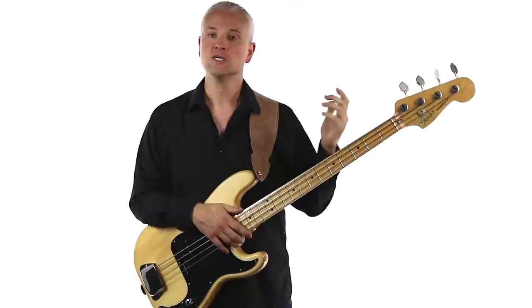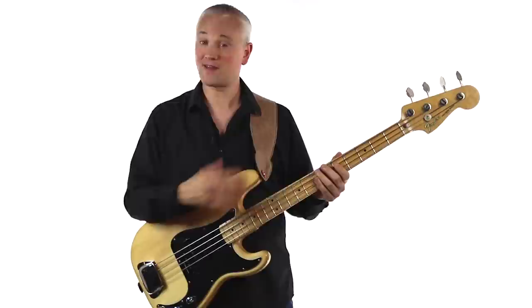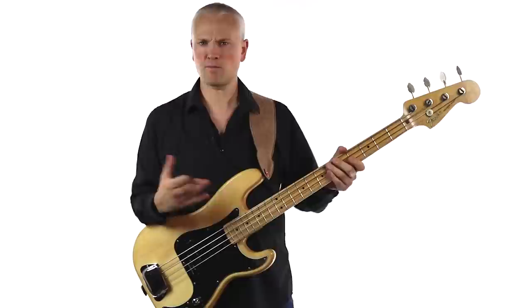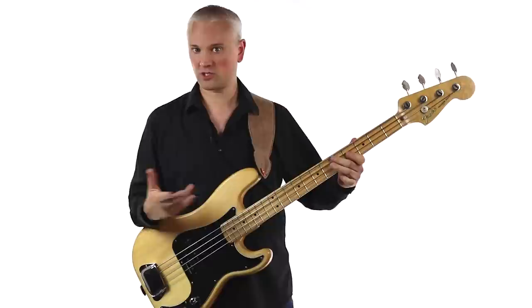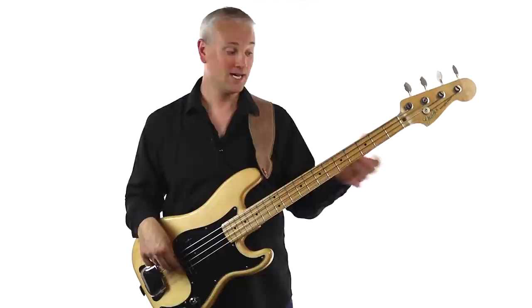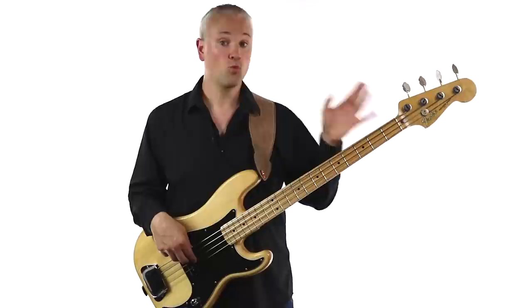Now we have our toolkit of arpeggios, we can work through the bass line and see what's going on. We begin on the D — just playing the root note of the D chord. Then we have the Gs and back to that D, which takes place over a G major chord. That D at the end isn't moving back to D major — it's the fifth in the G chord. So it's a root-fifth pattern. It just so happens that the D we played before was the root note of D, and this second D is the fifth of G.